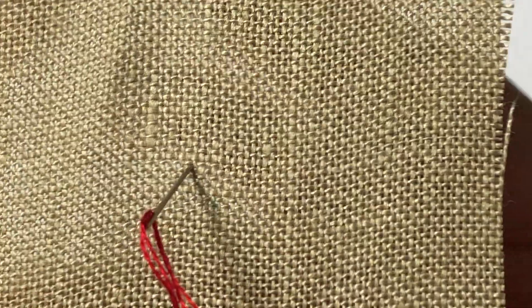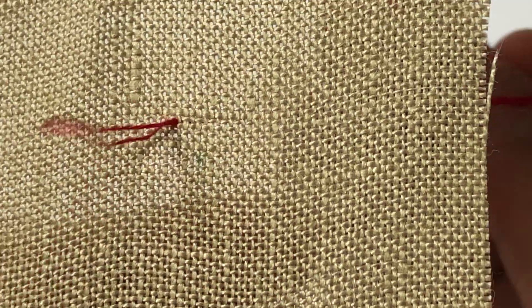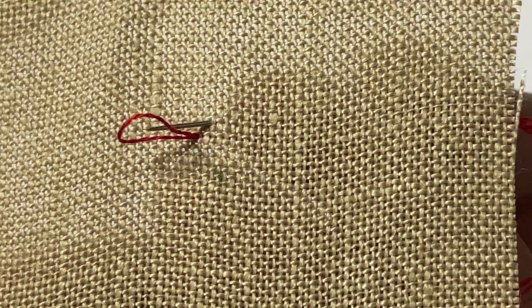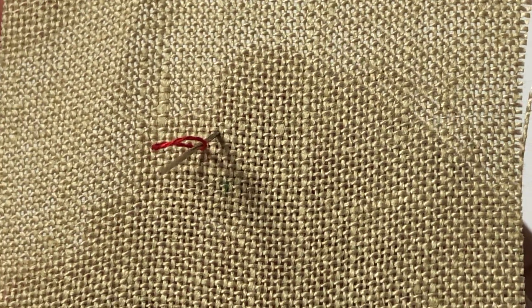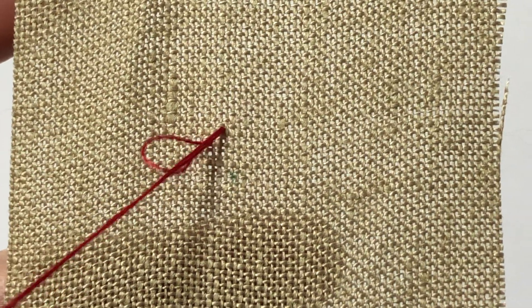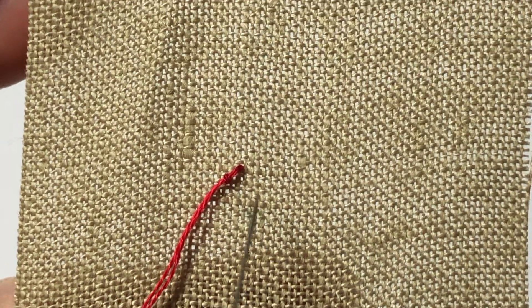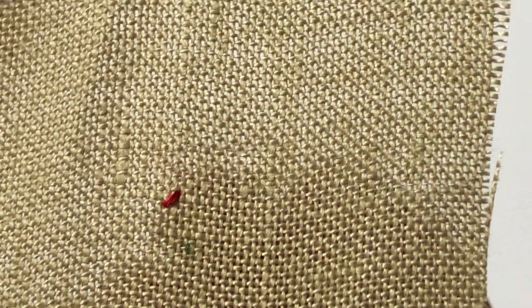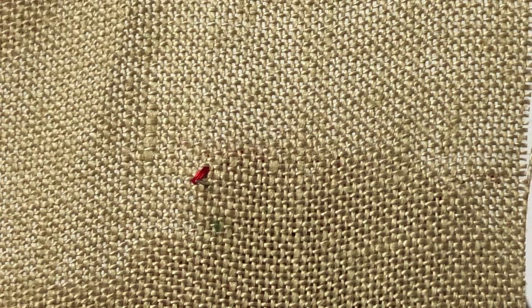I start from the front of the fabric so that the loop is in the front. Then I come out from the back to where your first diagonal stitch is going to be — like this. Go through the loop like this, and then go back down the same way you came up to the front. And that's secured. Then you do the other leg of the cross stitch like you would normally do. And that's it.